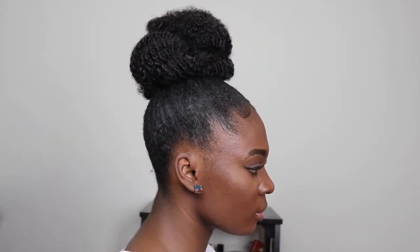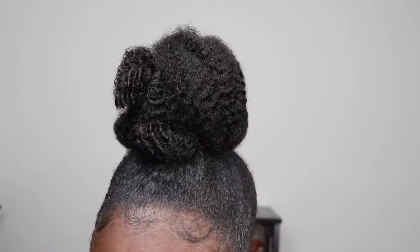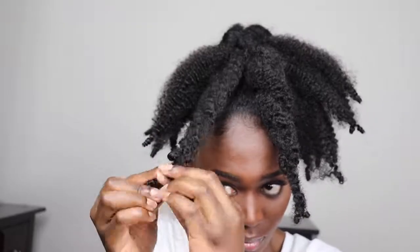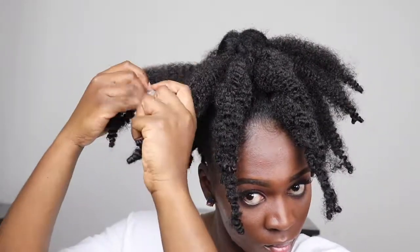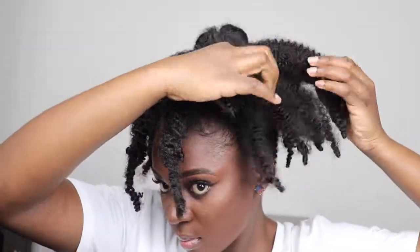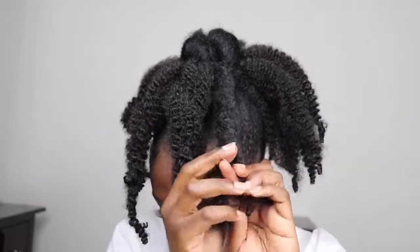I hope you enjoyed this tutorial — please don't forget to like, comment, and subscribe down below. Now, using the same exact hair, I'm going to do another style by twisting up the hair and styling it into a different look, because sis, we ain't trying to just have one hairstyle. Even if it's a mini extension, we are going to create art with it.